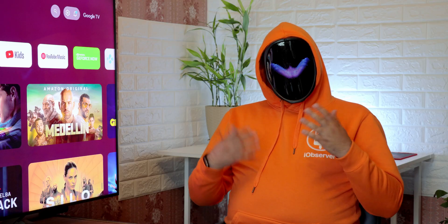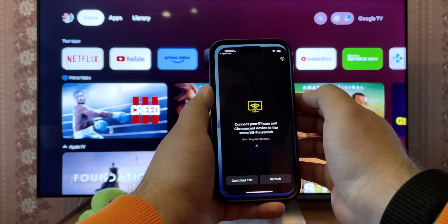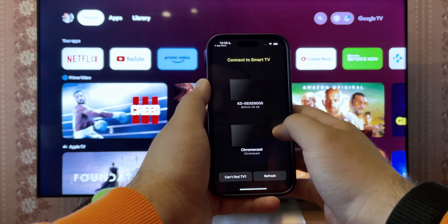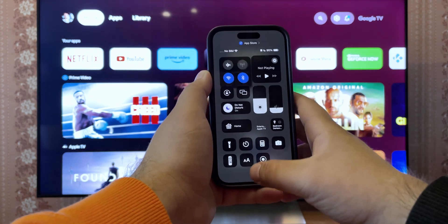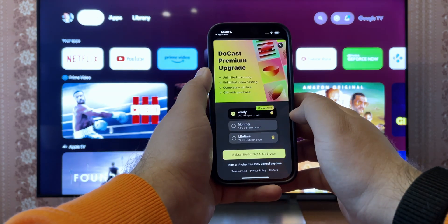Watch and learn how to screen mirror iPhone to Chromecast. First, get the app started and allow it access to Wi-Fi. Remember that both devices have to be connected to the same Wi-Fi. Then select Chromecast from the device list.